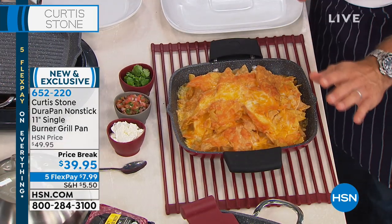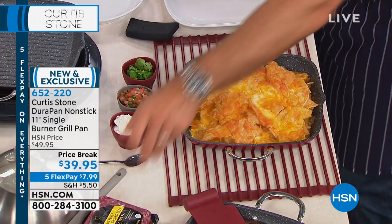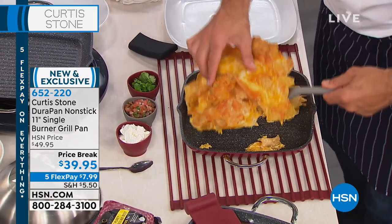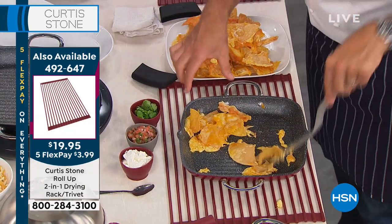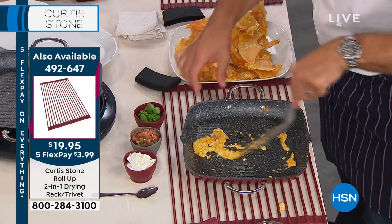I'm popping it down on my trivet, which is up to 500-degree heat resistant. And nachos — I want you to see the cleanup. When I just dig in under here, look how soft and cheesy and melty this is. But look how it just lifts off the DuraPan. Nothing sticks.